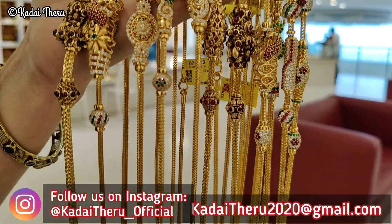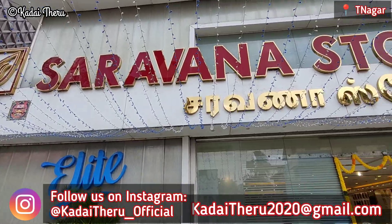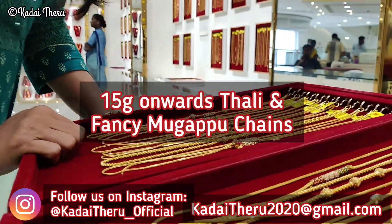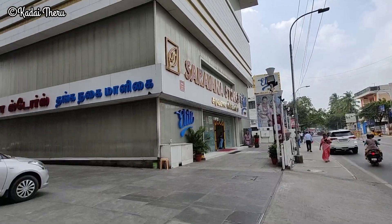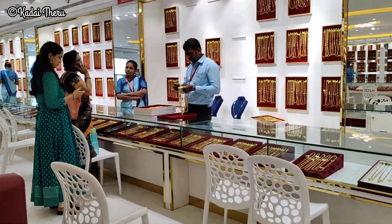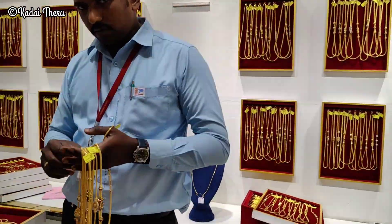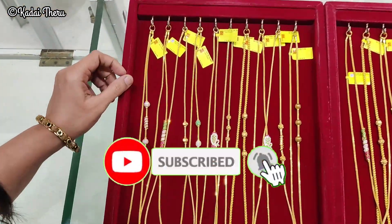Welcome friends! Welcome back to our channel. In this video, there are many different gold shops. There are just 15 grams of variety and fancy collections in this shop. I will explain to you about my gold advanced booking scheme. This video is very useful. Share with your friends or family. If you haven't subscribed to our channel, please press the subscribe button and press the bell icon.